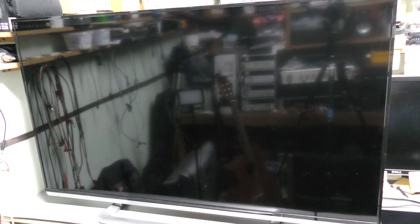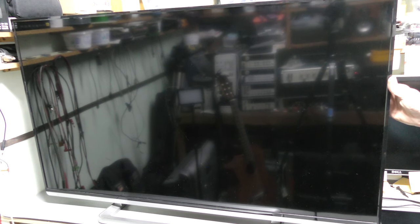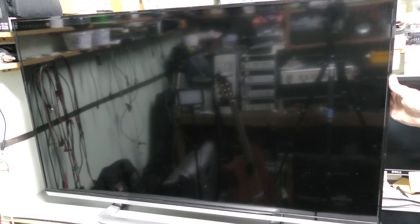I cannot even move the camera back anymore because there is another bench right behind me. Anyway, this is a 50 inch Toshiba HDTV. Quite recent, very thin, very light, with LED backlight — not bad at all. Someone tossed it out because it has a problem, and I picked it up because I am interested in such things.